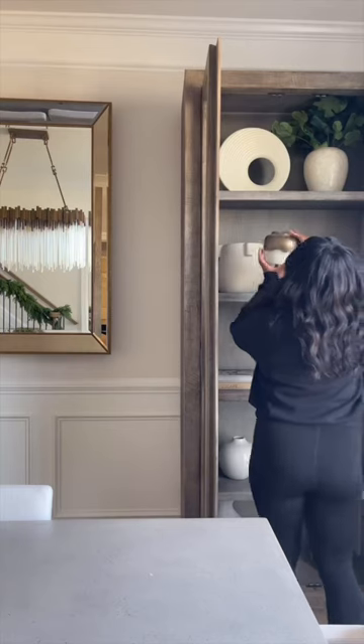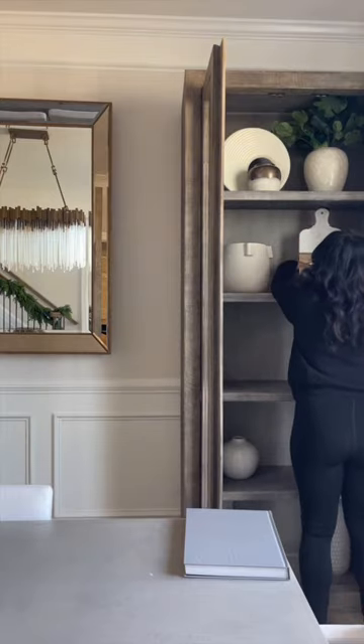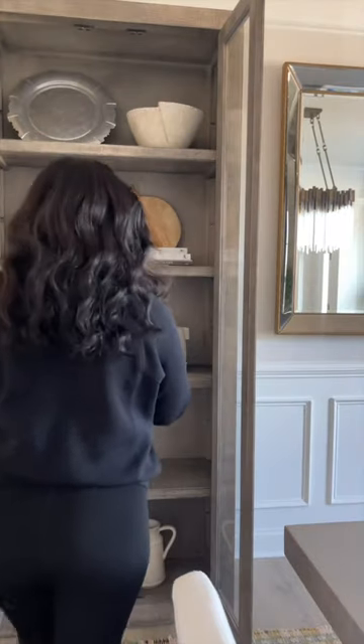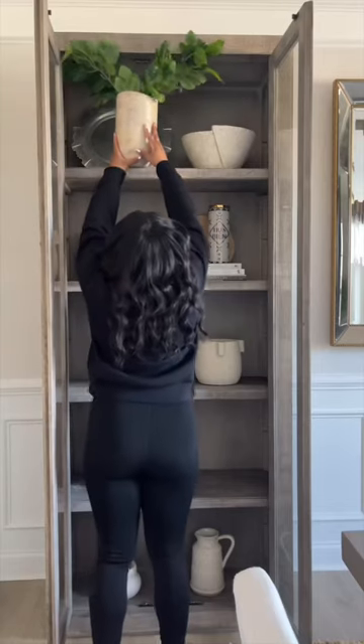For this part of the makeover I honestly didn't buy anything new — I shopped my home, which I know is a lot easier for me because this is literally what I do for work. I have a lot of back stock from previous projects and home makeover things like that; our garage is literally full of extra home decor.